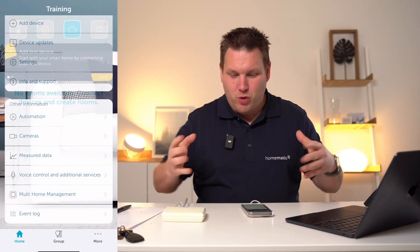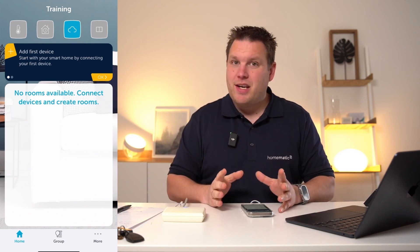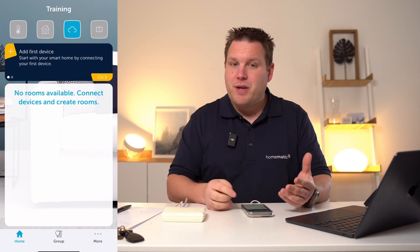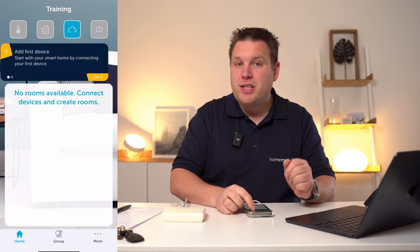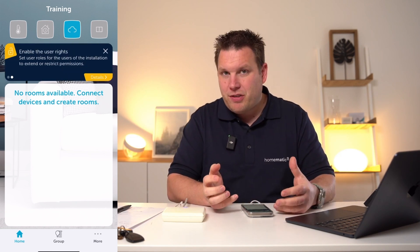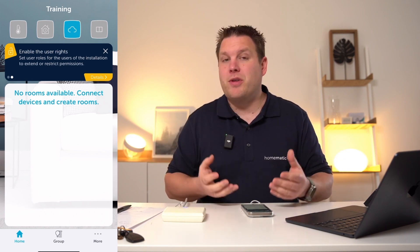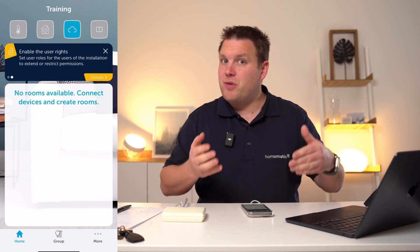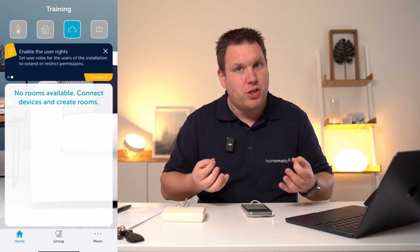By pressing OK, you are guided to the main menu of the Homematic IP app. Here, there are two more assistants that are very helpful. At the very top, you can find the first device that you are able to teach in, and the user rights management. The latter allows you to distinguish administrators from, for example, a restricted user, rather than making all registered users administrators.